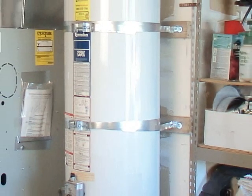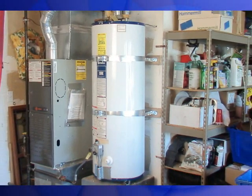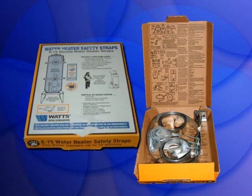Water heaters must be secured with heavy-duty metal strapping. Kits like this are available at many hardware stores.